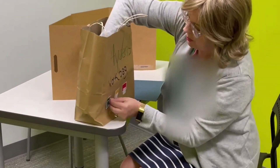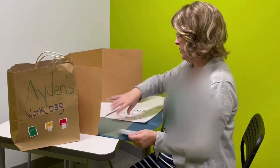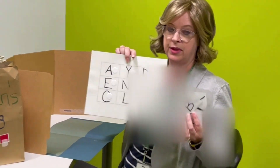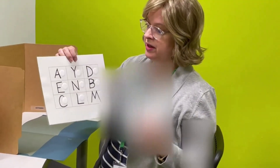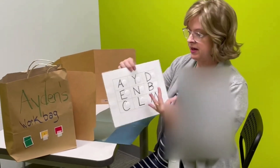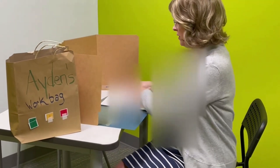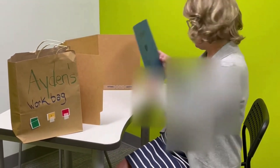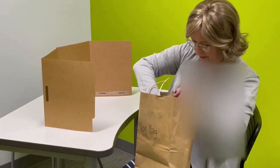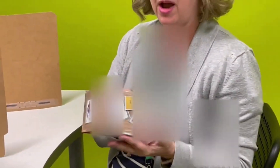The student does the activity — this one for Aiden is letter matching. These are the letters in his particular name, and I saw when I was in the classroom that they've also been working on L and M, so I added those letters. He would do the task and then put it in the done box or done side.